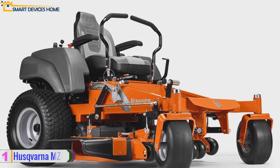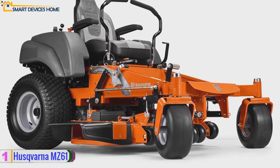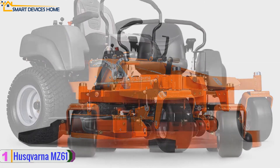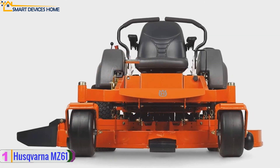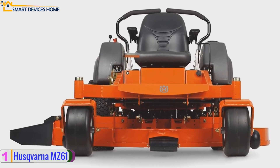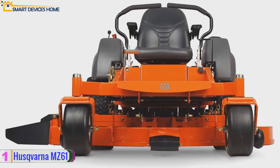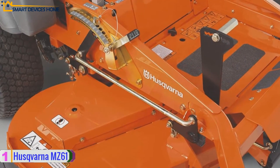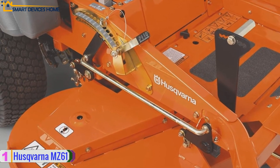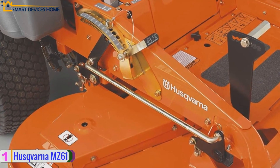Lastly, at number one we have the Husqvarna MZ 61 zero turn riding mower. This mower uses a 27 horsepower Briggs endurance engine that provides reliable startups and high ground speeds. The fabricated 11-gauge steel cutting deck offers an excellent 54-inch cut with an ergonomically designed deck lifting system for quick and easy adjustments from the operator's seat. Its clippings can be discharged, mulched, or bagged with a nine-bushel triple bag collection system.